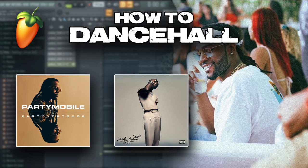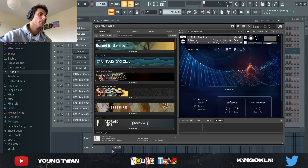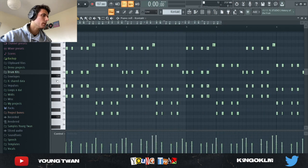So first, what I started with — I went into Kontakt and picked this marimba from Mallet Flux, and I laid these chords down right here. I think it's actually from a MIDI, I'm not sure.